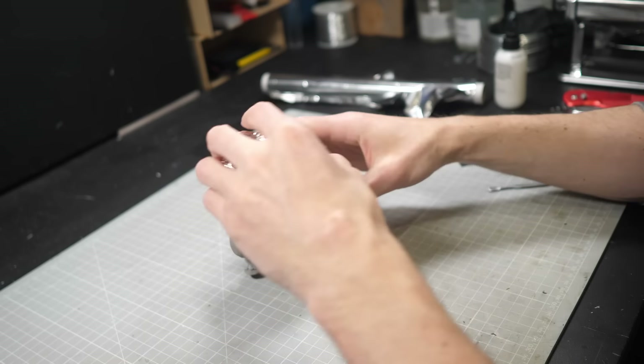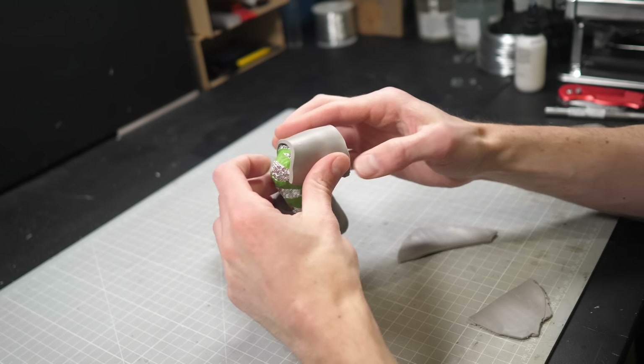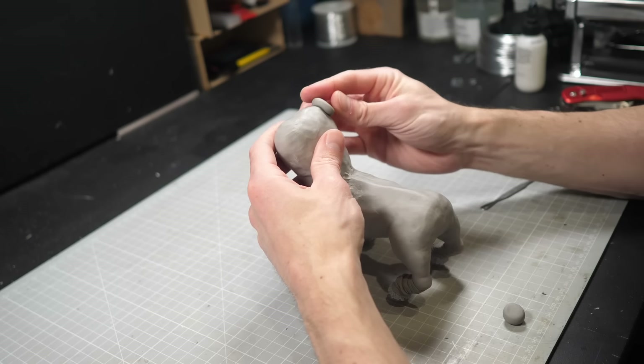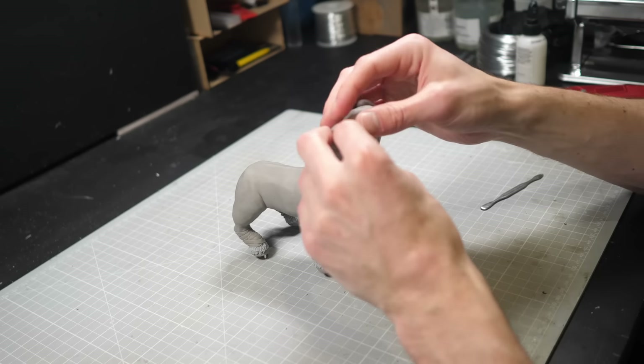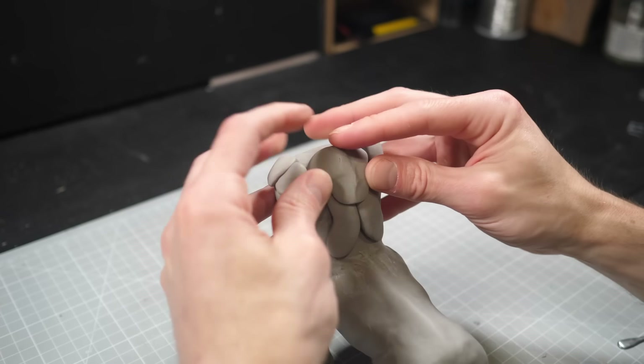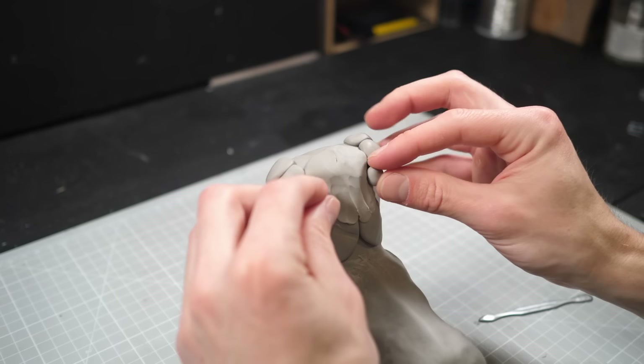I did underestimate the size of the upper torso once I got into the legs, so I need to bulk it out a bit more with a bit more aluminium, and then I can start adding on to the clay. Building up muscle is a bit daunting at first since it's hard to know where to start, but I find the best way to go about it is by adding exaggerated blobs where the muscle ought to be and going from there.